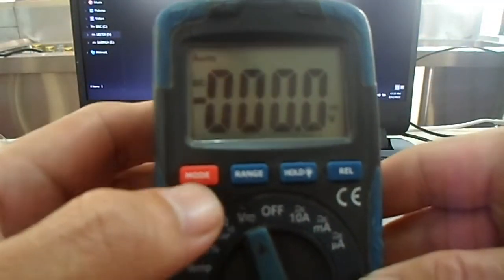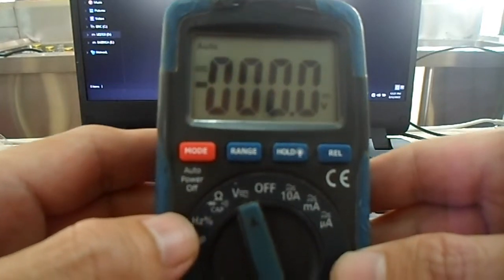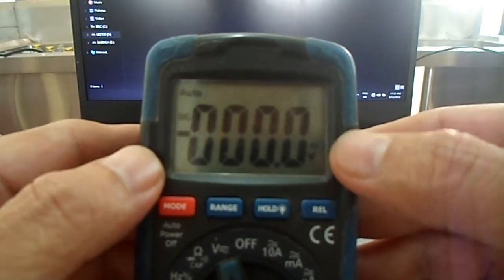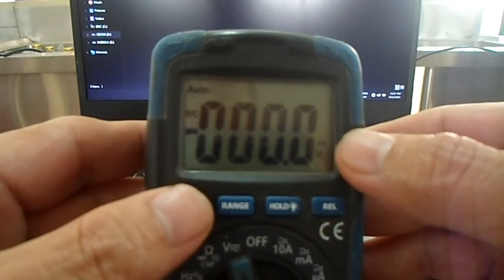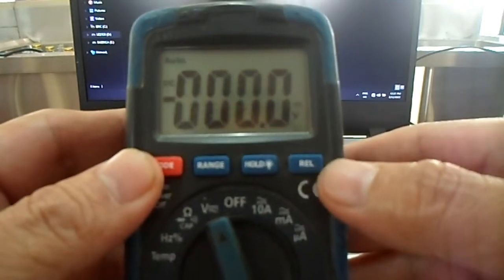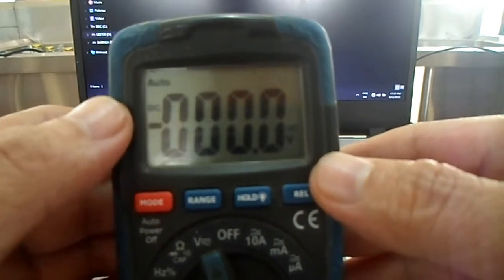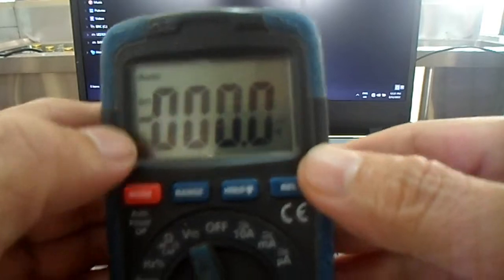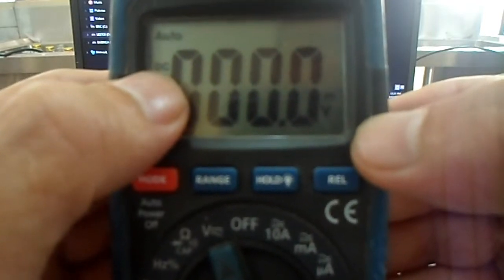In this video I'm going to show you the function of each part of this instrument. Let us begin with the display. The function of the display is to show you your readings — for example, if you will measure the voltage of an AC outlet or measure the resistance of a resistor. Aside from that, the mode of the instrument is also being displayed here.